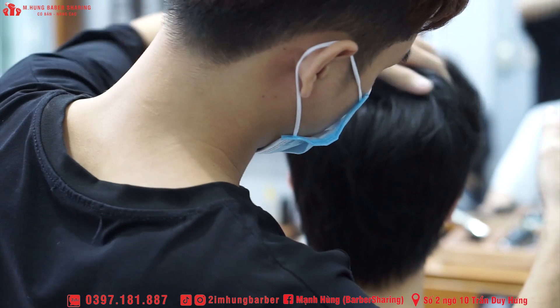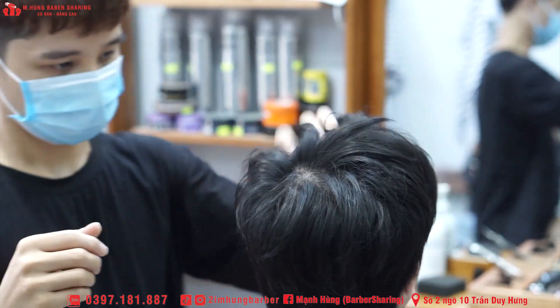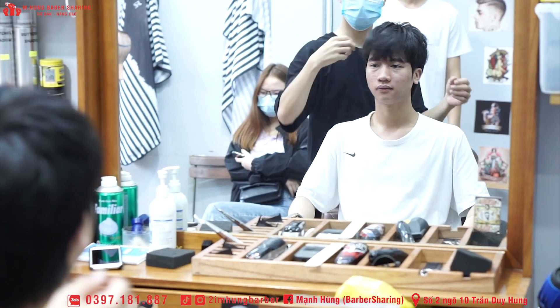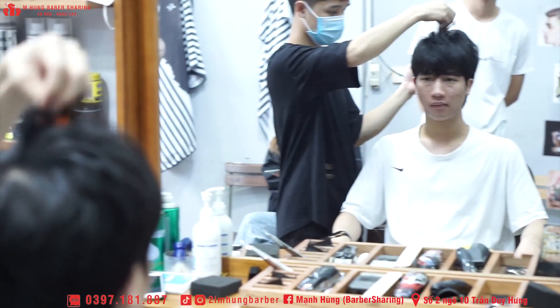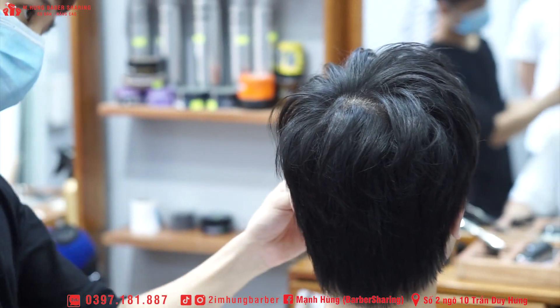Ở trong cái kiểu đầu này thì mình khuyên các bạn nên chọn cho khách những cái loại sáp, thí dụ như Vocalix, Aure, hoặc là Clearwatch — những cái dạng sáp mà nó khô khô một chút. Xong bắt đầu là mình đi tạo loạn vậy thôi, đơn giản vậy thôi.